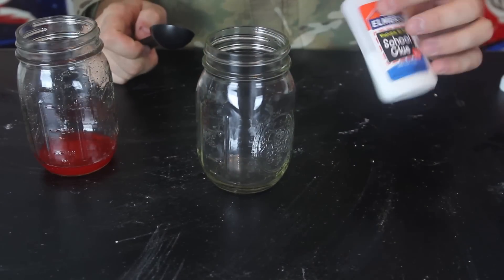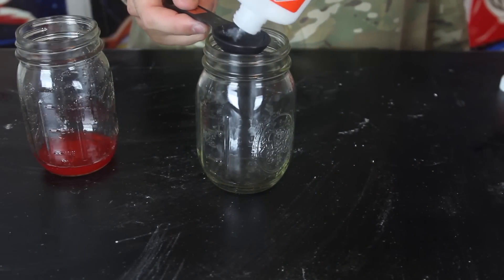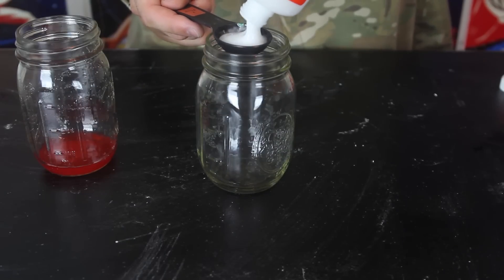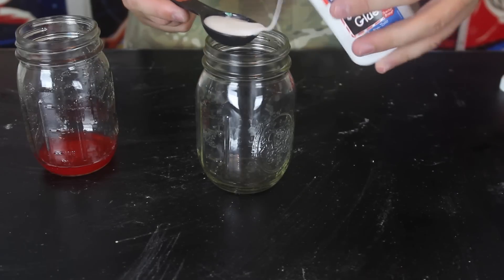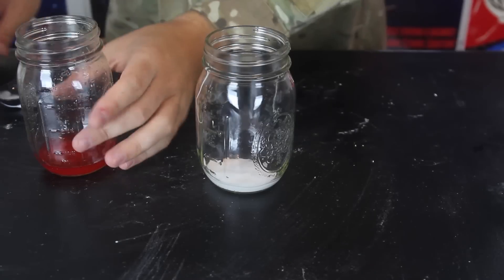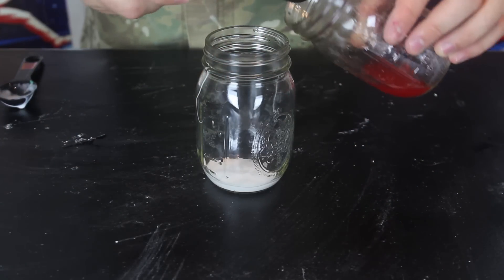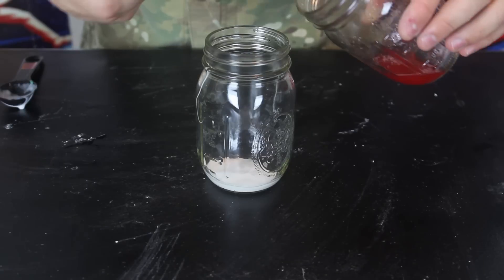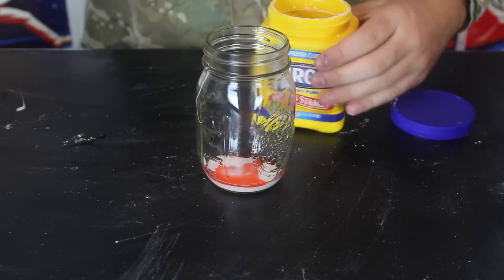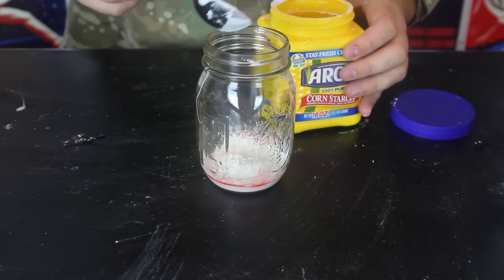We're going to grab another jar and grab the school glue — it's non-toxic — just one tablespoon. Put it in there. Then we're going to grab this solution and add half a teaspoon of this borax solution and mix it in there. Then we're going to grab cornstarch, just one tablespoon, and drop it in there.